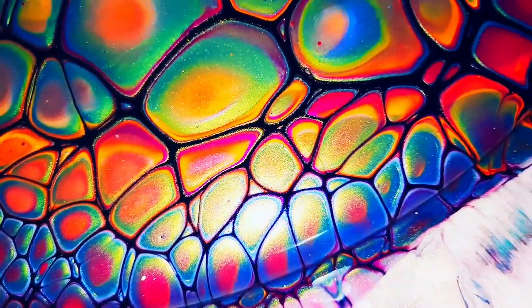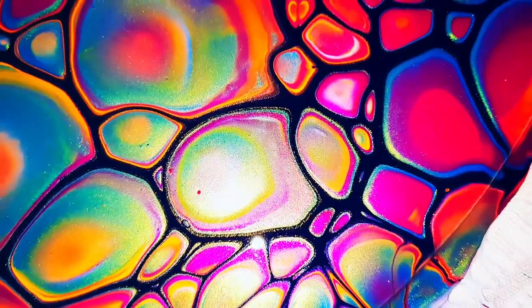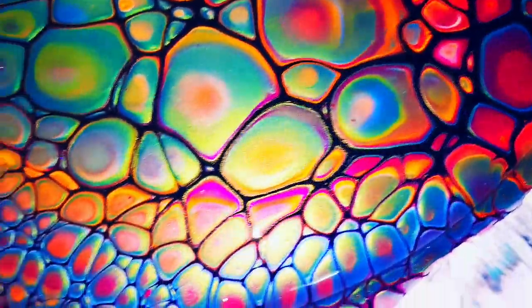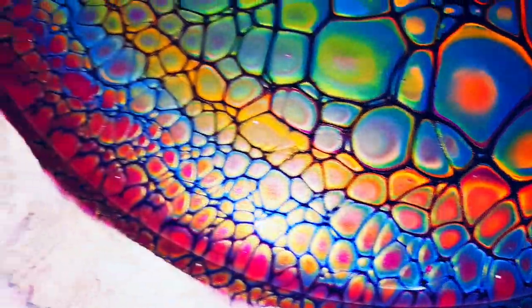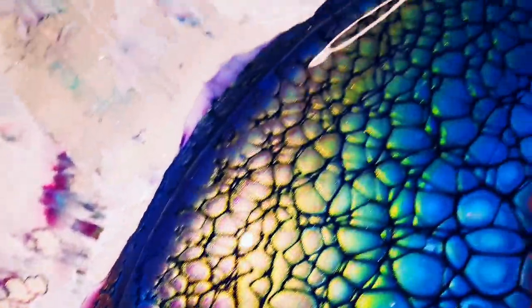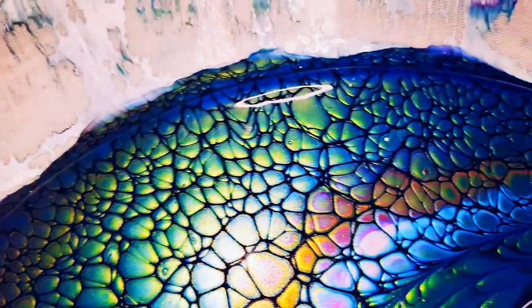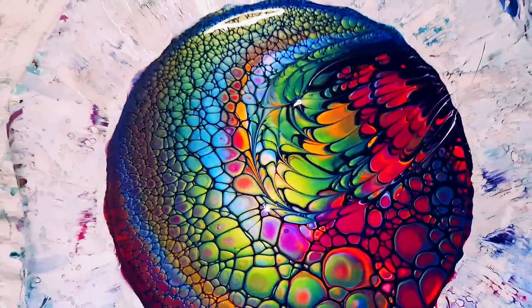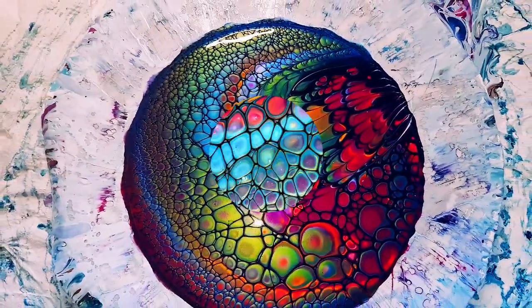Look at all the colors in those cells - they're just amazing. All the rings of colors, so pretty, the cells are so defined. I'm so relieved to get something, just from scraping. I just thought, oh, I can't believe this. So it's fourth time lucky.